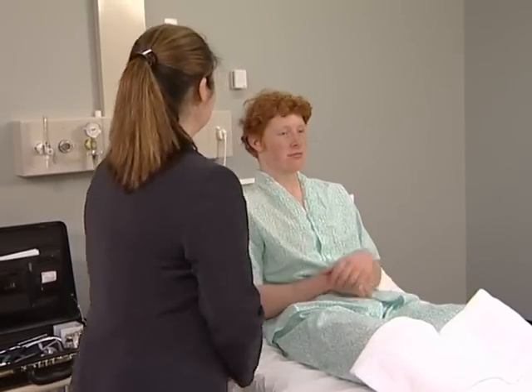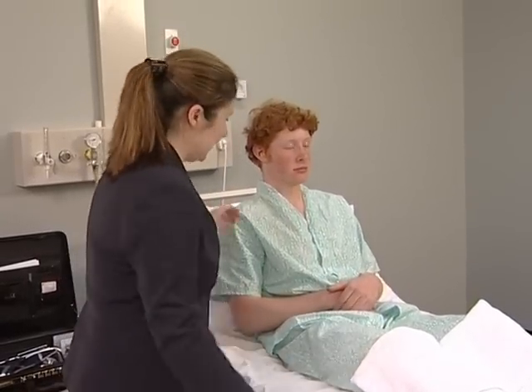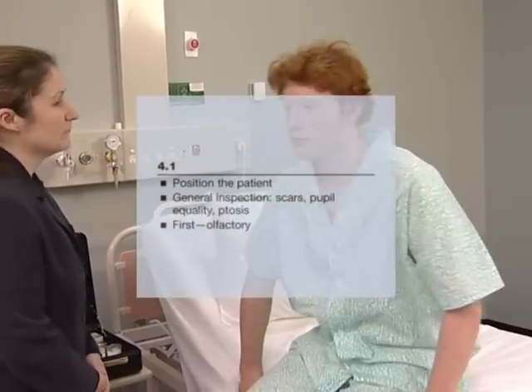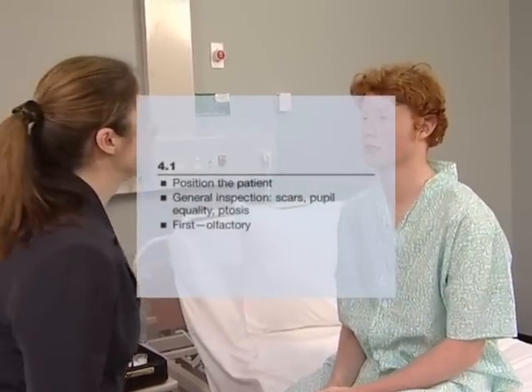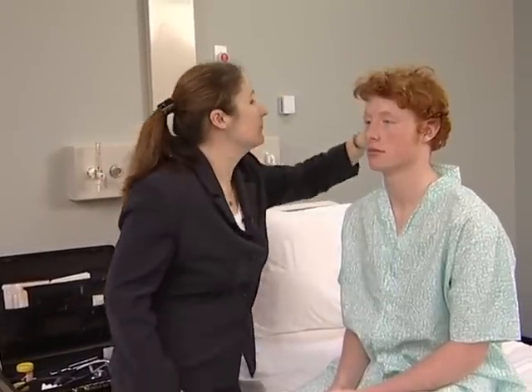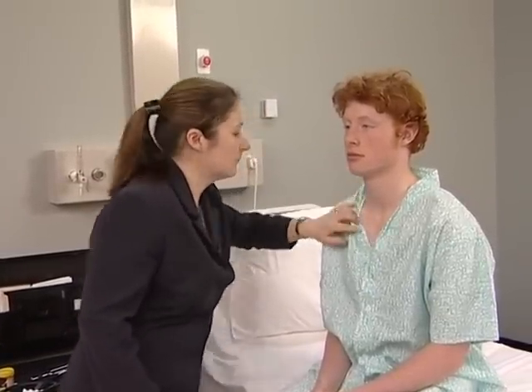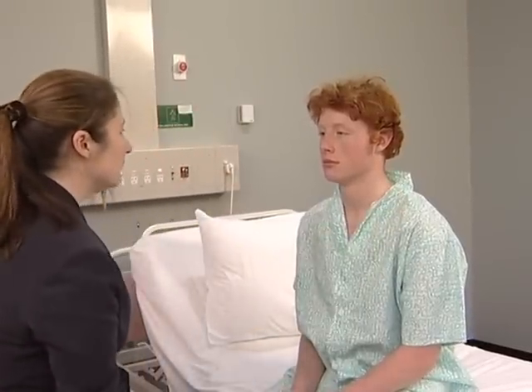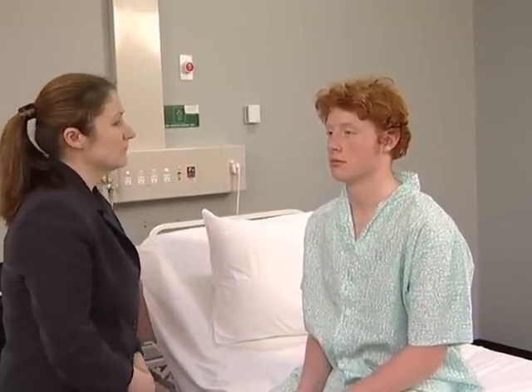The Cranial Nerves. The examination of the cranial nerves is best performed with the patient sitting over the edge of the bed. Begin with the usual general inspection of the head and neck. Look for craniotomy scars, neurofibromas, facial asymmetry, ptosis, proptosis, skew deviation of the eyes, or inequality of the pupils. The cranial nerves are then examined roughly in the order of their number.